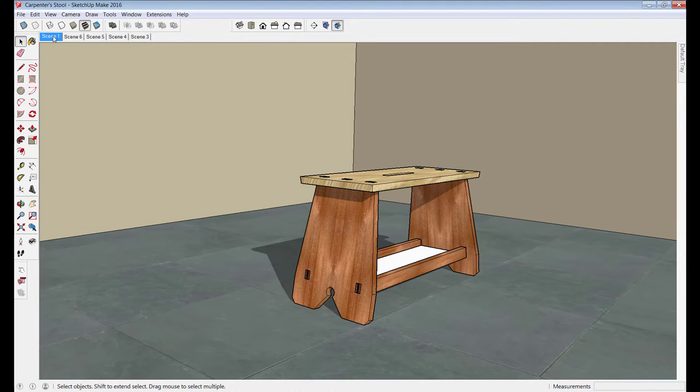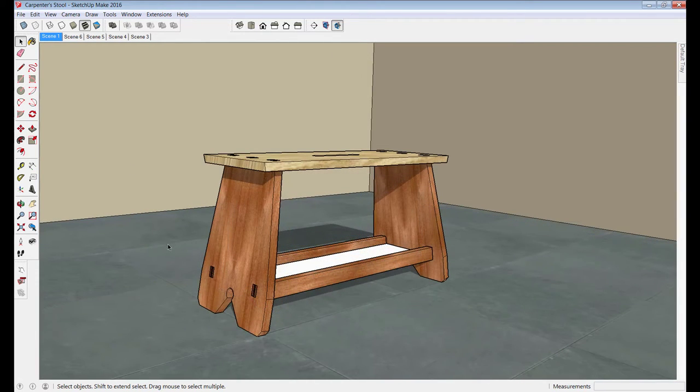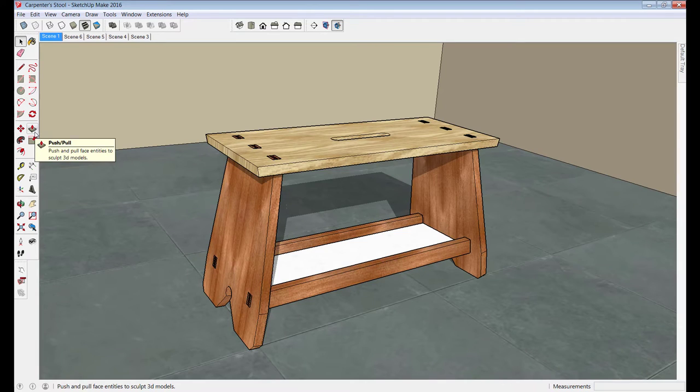I'll stop the animation and talk a little bit about the design of this step stool. There are any number of footstool concepts and designs, but what I've learned over the years is that to have a functional stool it needs to have some principal features. I built a stool with this exact same design 21 years ago and it's been with me on just about every trim job since, so I feel pretty strongly about the features this stool has.